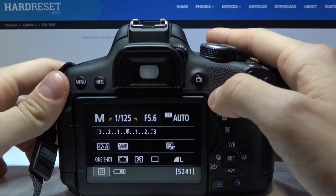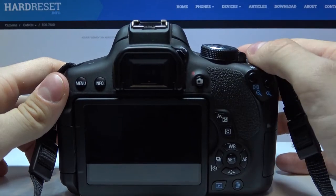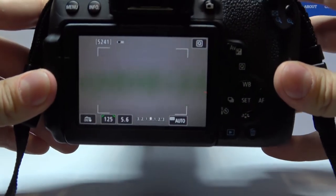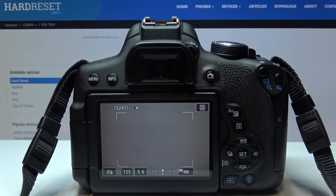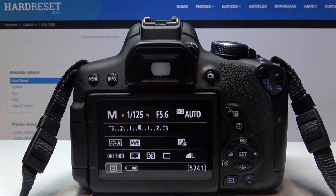To enable live view you just need to press this button. And as you can see, we can make a picture now. So that's it — you can disable it just by pressing it again.